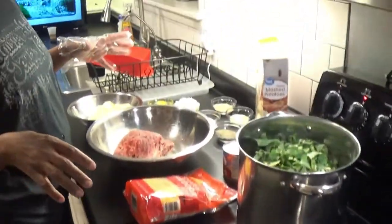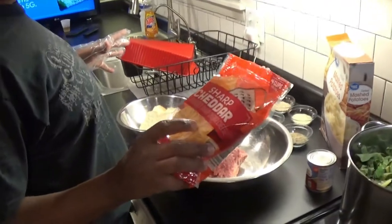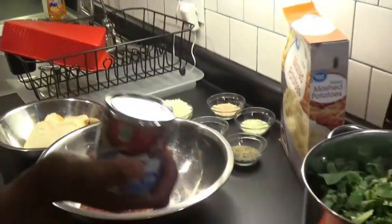And this is going to be for the topping on the meatloaf — the cheese and the tomato sauce.